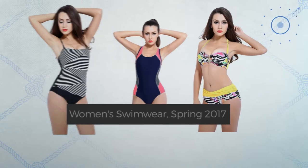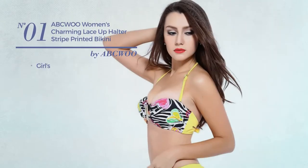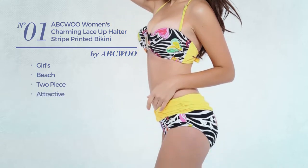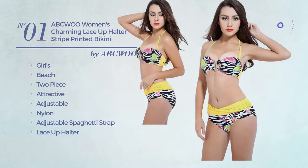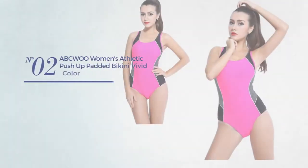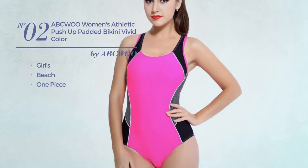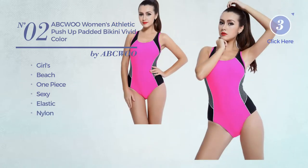Number one: a girls beach two-piece bikini featuring adjustable nylon design with adjustable spaghetti strap, lace-up halter, lace-up, and tie. Available in five more colors. Number two: a girls beach one-piece swimsuit featuring a sexy look, produced with elastic nylon, available in three colors.